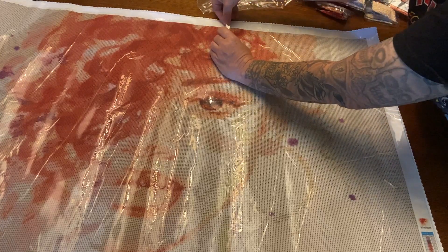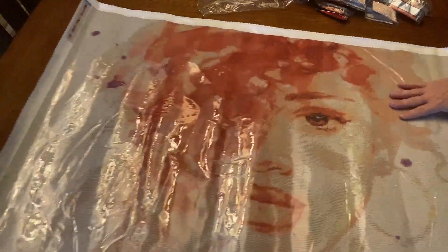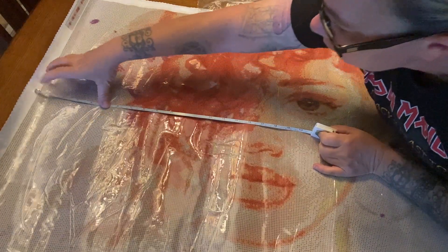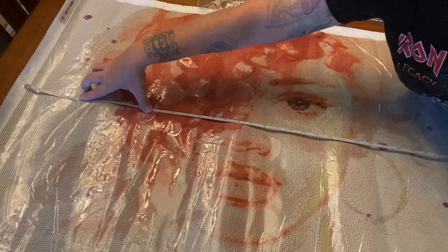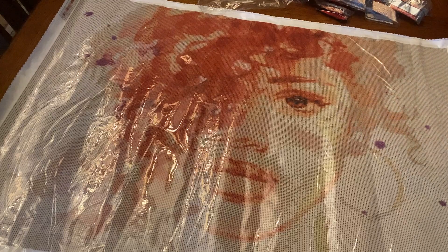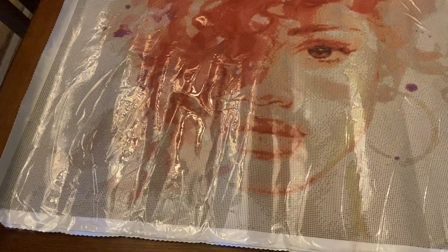I'm going to measure the actual canvas to see if it's true to size. Starting here — it is 60 right on the nose! And measuring the other way — I'm struggling a bit because I'm short — it's just a few ticks shy of 90, or I just couldn't reach that far. I'm going to say it is true to size.